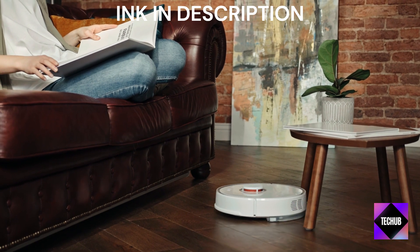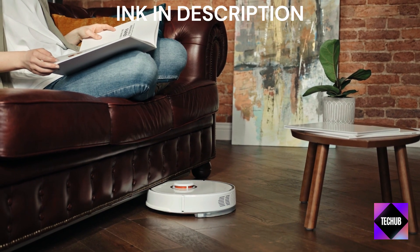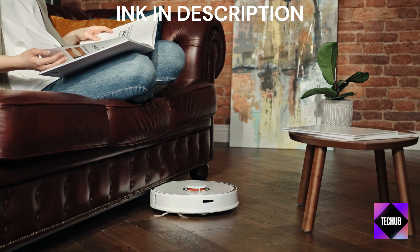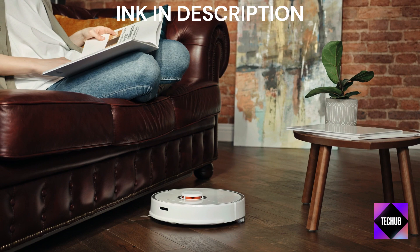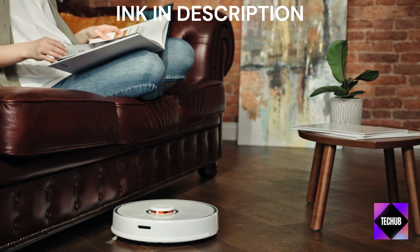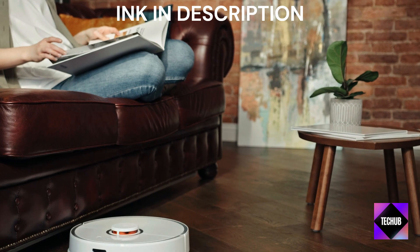Cleaning Modes and Navigation — let's talk about its cleaning capabilities. The iLife Robot Vacuum features multiple cleaning modes, including auto, spot, and edge cleaning. Its intelligent sensors allow it to navigate around obstacles, ensuring a thorough and efficient cleaning session.